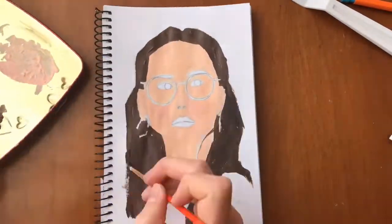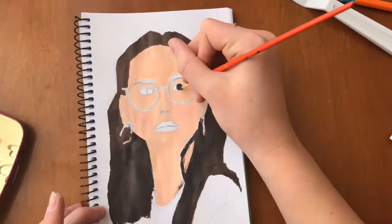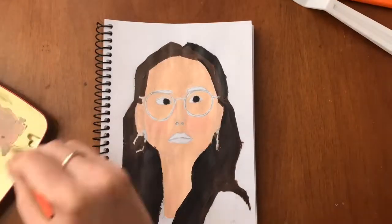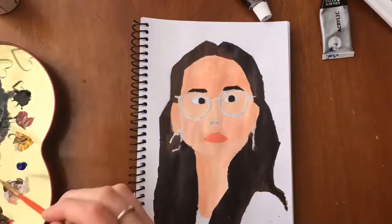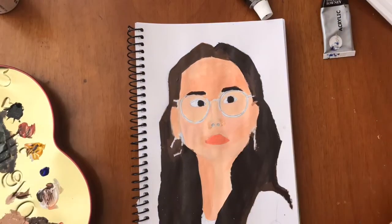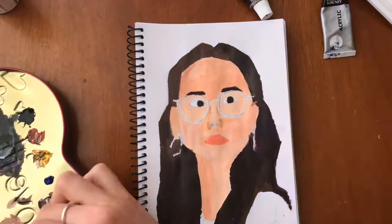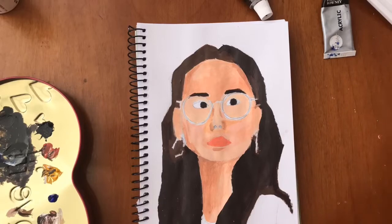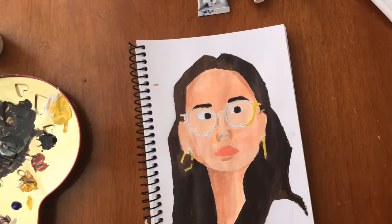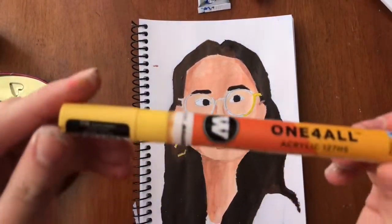Whenever I listen to a podcast or an audiobook, Revive Our Hearts is an amazing podcast — I really recommend you guys listen to it. I also listen to Adventures in Odyssey and I love it too; they have free episodes on their site. But sometimes I watch movies — it really depends what I'm in the mood for.